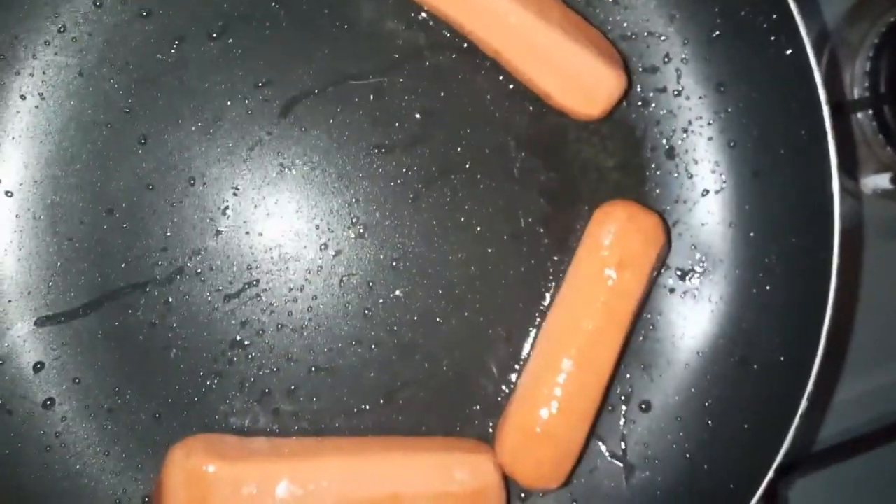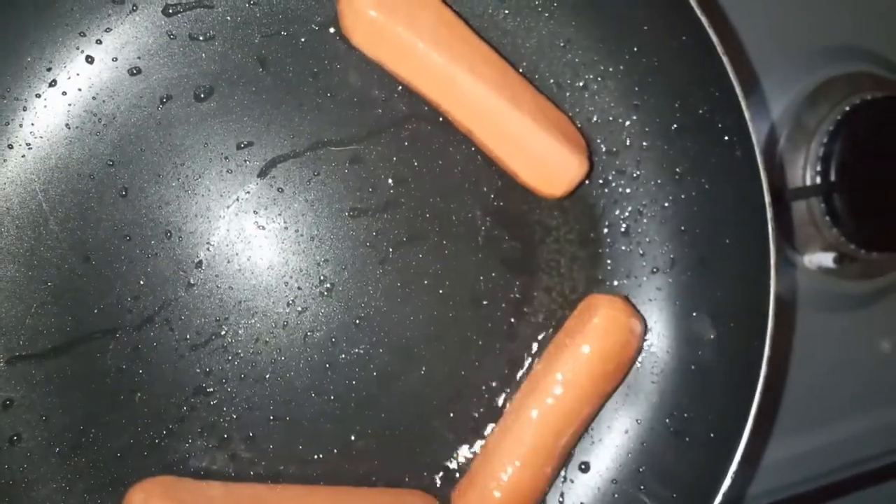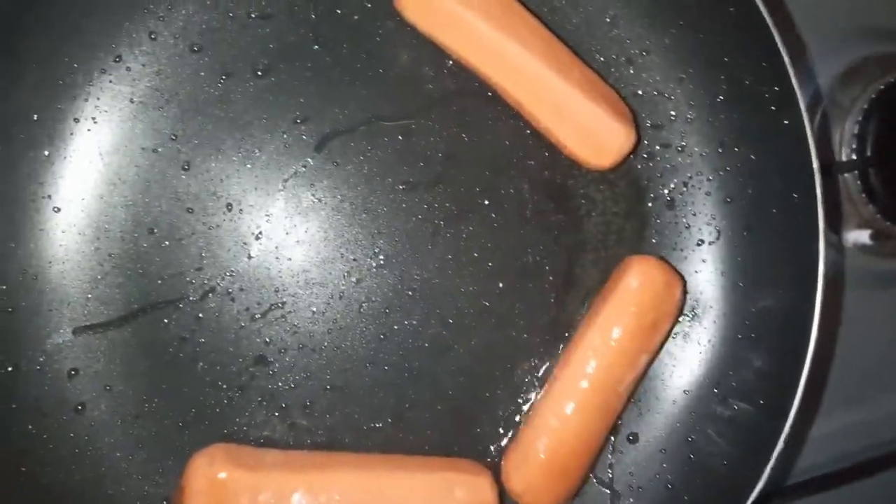I will let it cook for about two minutes, then I'll add some water and cover it, and then it will be well cooked on the inside as well as the outside. Right now I'm giving them time to roast a bit, like fry a bit.